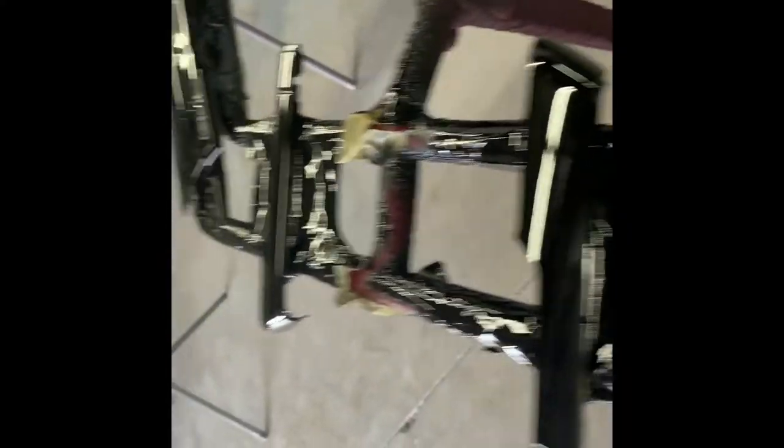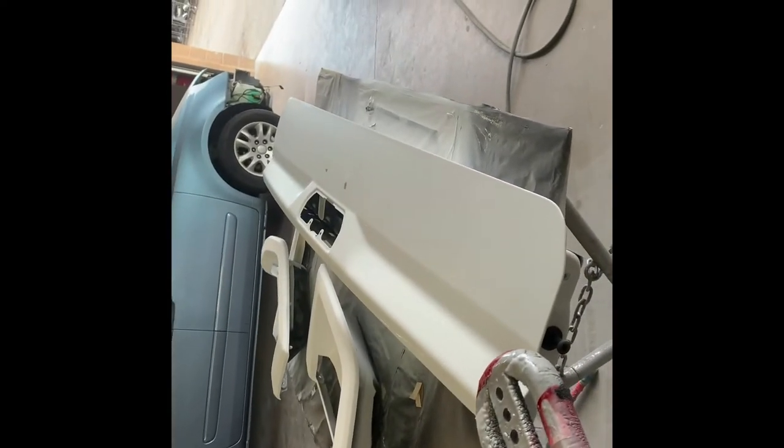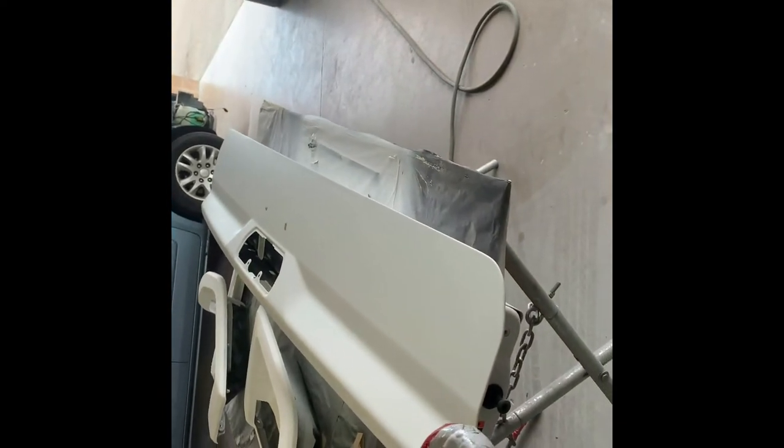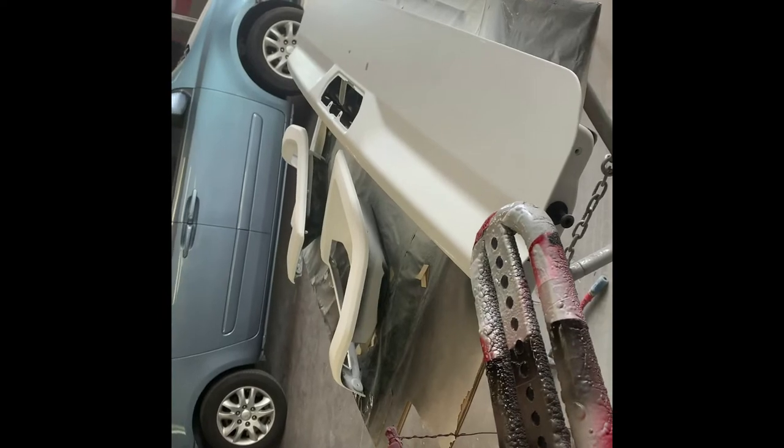So these are the other trim parts to reassemble on that one. Is this going to be done today? You know it. This is the little mini tailgate off that truck - it's kind of cute. It's muy poquito - very small.